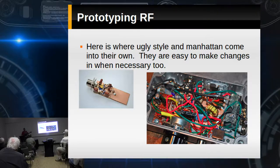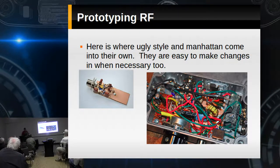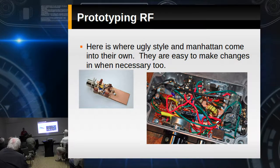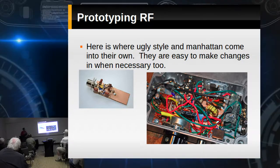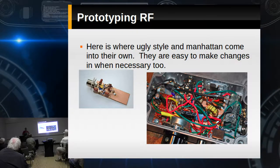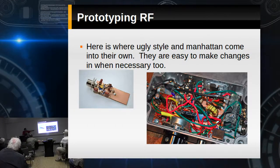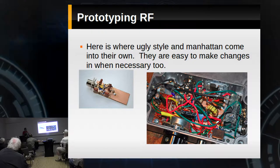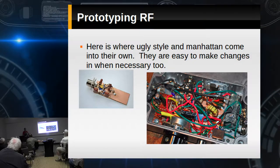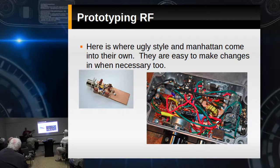Here is where I think prototyping really comes in, and that's building it ugly style. You've got your big copper ground plane, so there's no excuse for it not to work, and you can build fairly quickly. The one on the right has an awful lot of wire — I don't like that much point-to-point wiring. Most of my ugly style, I try to design around that and lean more towards the left-hand side.